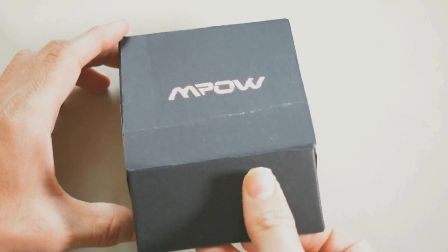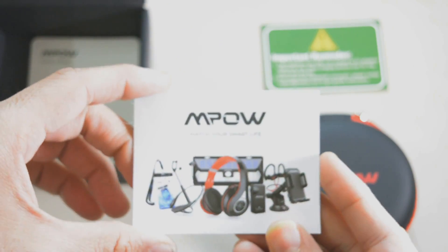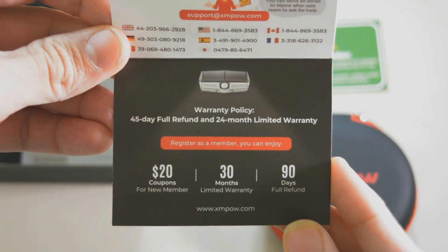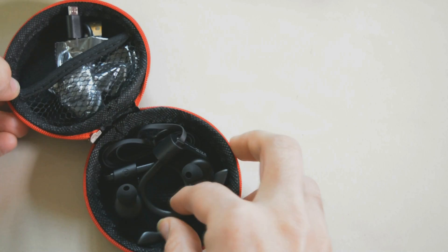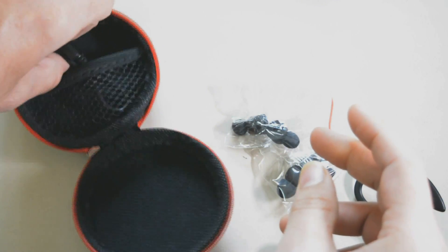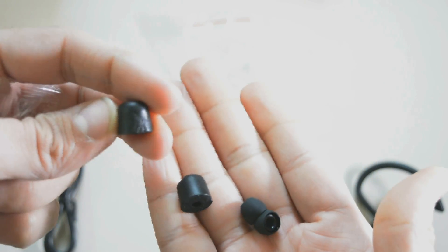I chose these earbuds because the controls are located on one earbud and not on the cord. Opening it up, we have a red logo on the high-quality carrying case. There are reminders to charge with only a 5V charger, not a quick charger. There's also an Mpow card with details on the front and a QR code on the rear. Inside the card is support information and a warranty guide. Next is the quick start manual. The lightweight carrying pouch has a stiff matte finish with a red zipper, giving it a premium look. Inside are the earbuds, spare ear tips on the other side, a wire clamp, and a USB to micro USB charging cable. There are also memory foam ear tips which fit most earphones and help with noise cancelling.